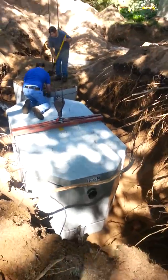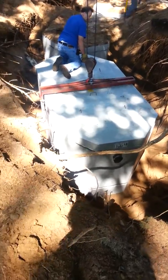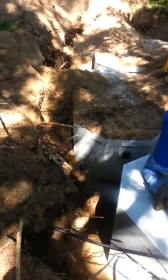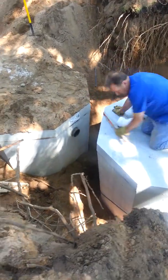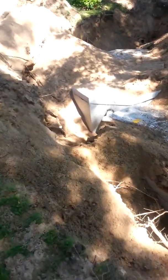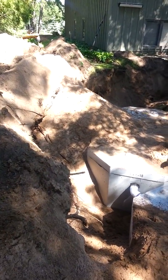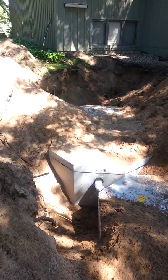Setting septic tanks in Minnesota. That's the pump tank that's got a 1,200 gallon liquid capacity, and right now we're just hooking up the pipe between that tank and a 1,000 gallon septic. Then the first tank up there, if you can see it in the sun, is a 1,500 gallon tank right there, and then the trench coming from the house.